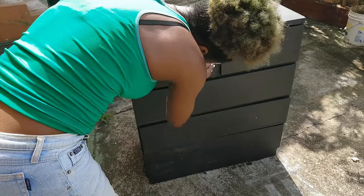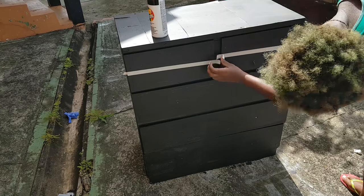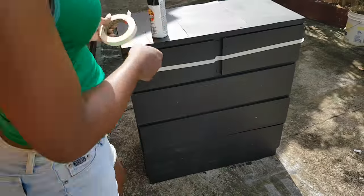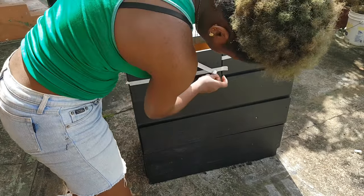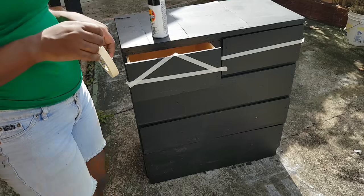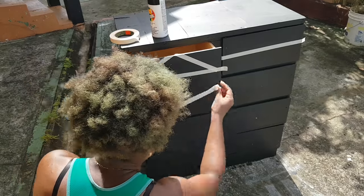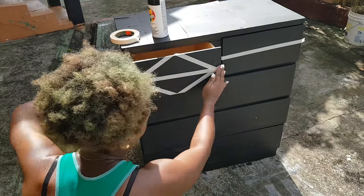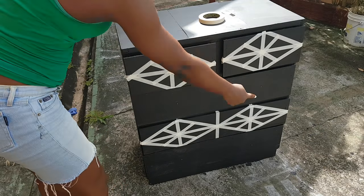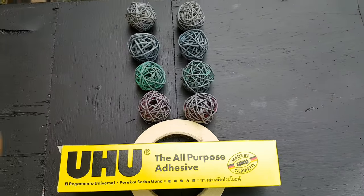Now it's time to do the pattern on the drawers. I'm using a thin masking tape — I think it's about a one-inch masking tape. I'm taking my time here: one, because I don't want the paint to peel off since this is fresh paint, and two, because I want to make sure my drawers are neat and that the pattern is even. I've done it to the two short drawers and one of the long drawers, and I have spray painted it as you can see. We leave that to dry.